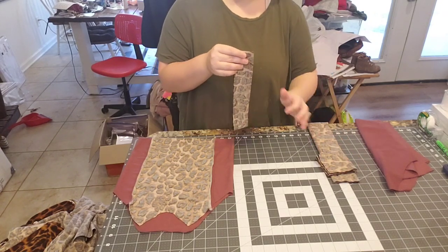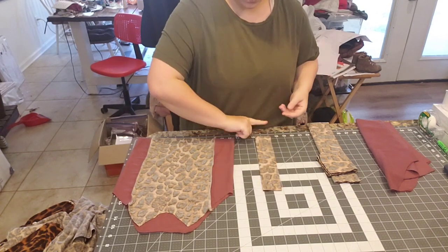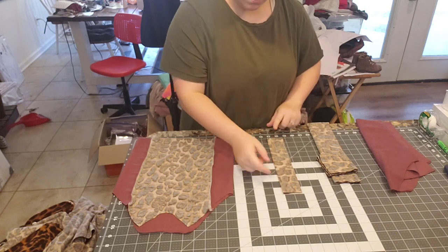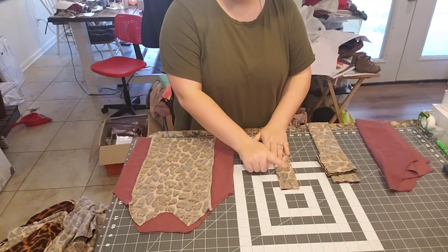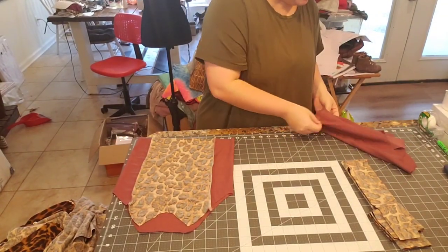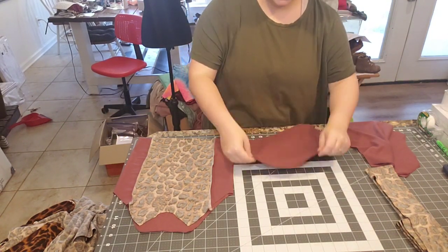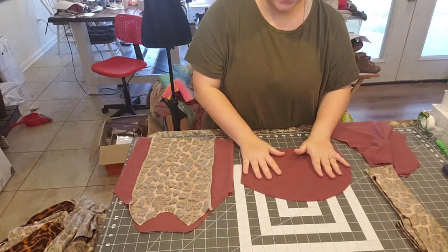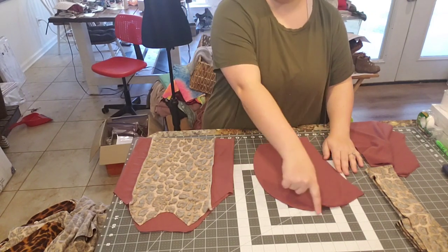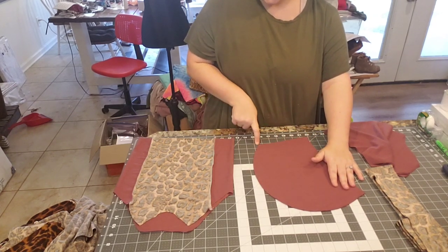For the binding strip, I'm not going to prepare it like a cuff. I'll fold it just once hamburger style and then serge the raw edges together — you want to keep it open so when you add it to the hood it can fold over everywhere. Don't fold this one like a cuff; just one fold. For the hood pieces with right sides together, we can go ahead and serge that entire curve edge of the two pieces.